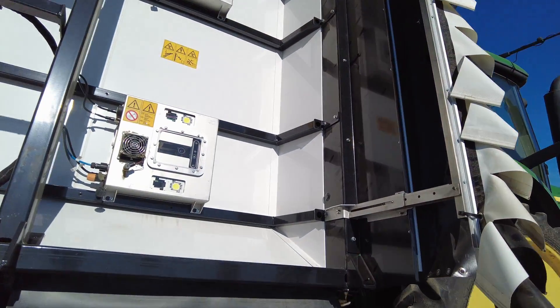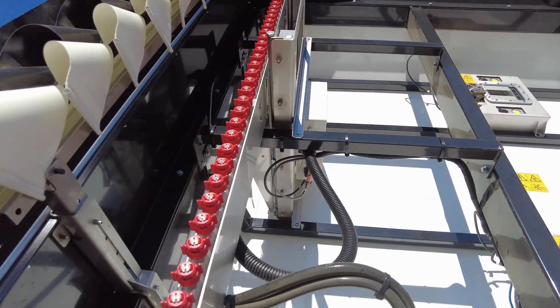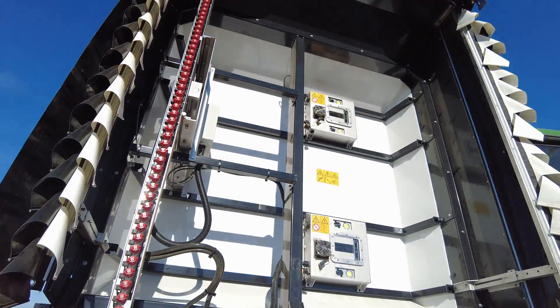The machine has six cameras — two per section — and 156 different nozzles about an inch and a half to two inches apart. The cameras identify which nozzles to activate to cover a big weed or a small weed. You can put safe zones around each onion and say don't spray within an inch or a centimeter, or we can tell it to just spray the onions if we're putting on a fungicide. We can also tell it to spray everything but the onion — just the dirt, weeds, everything else. We're hoping to be able to put two products on at the same time eventually.